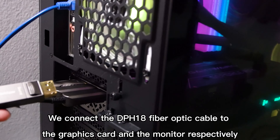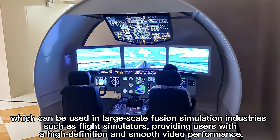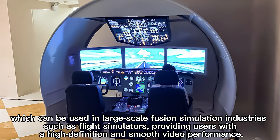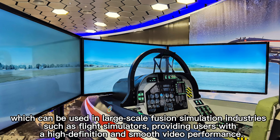Connecting the DPH18 fiber optic cable to the graphics card and the monitor respectively, it can be used in large-scale fusion simulation industries such as flight simulators, providing users with high-definition and smooth video performance.